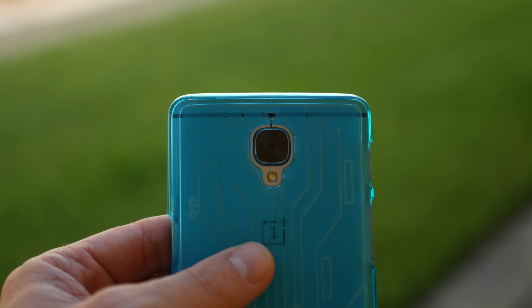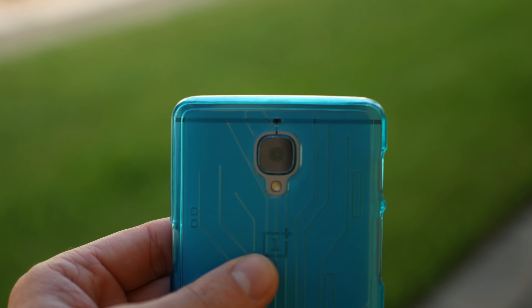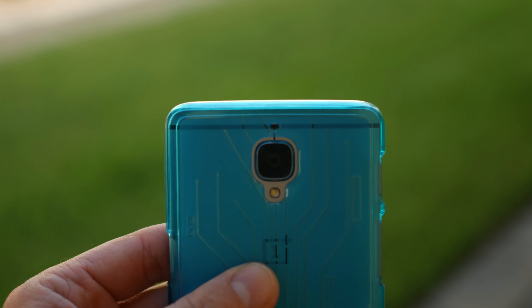You're also going to notice the camera sensor right away — the cutouts there are perfect. You can see the LED tone flash, the camera sensor itself, and the microphone cutout right above it. Everything lines up.